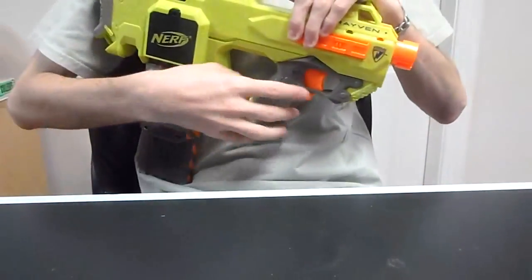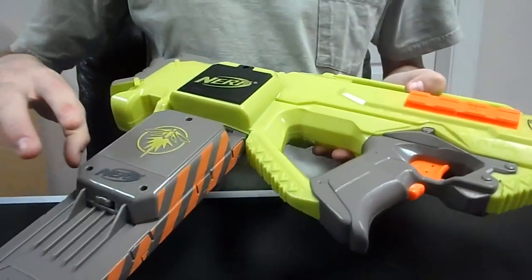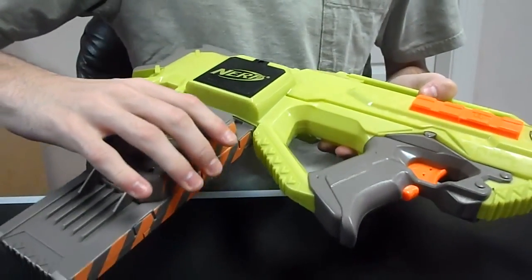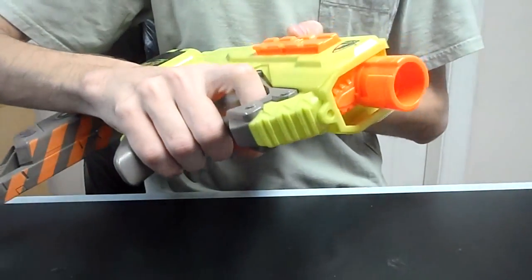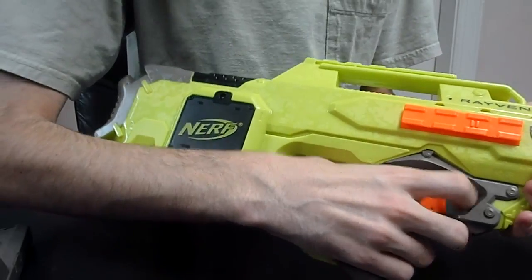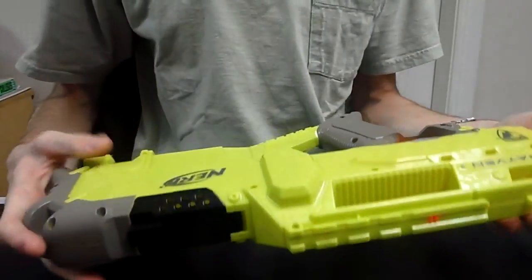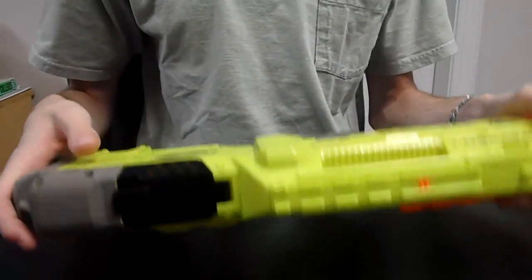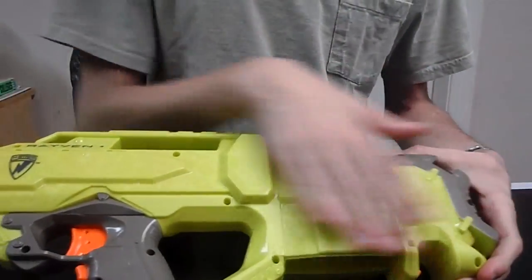Hey guys, it's Drek. This is the Raven, finally making my mod tutorial for it. This will be the reasonably basic mod tutorial with the voltage mod coming at a later date. The things that I don't like are it will rev and fire only when there's a clip in the blaster. When you remove the clip, it won't rev and it won't fire. I just don't like having locks in my blaster, so I'll be removing a lot of the locks and we'll see if there's anything else I can do inside to improve the performance. All the screws are on this side, so I'll start taking those out now.